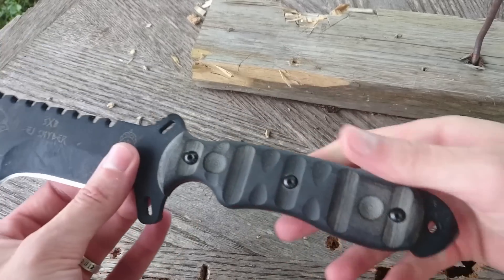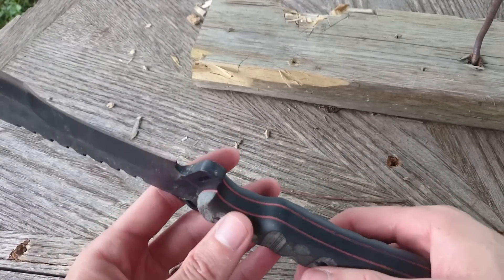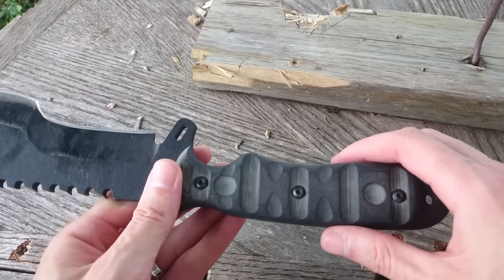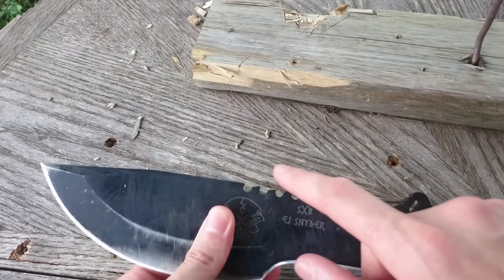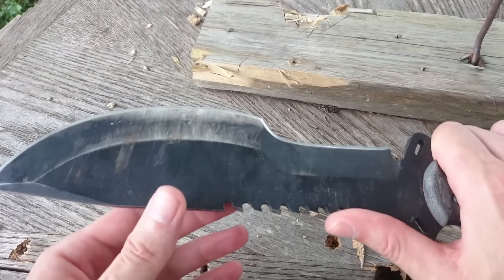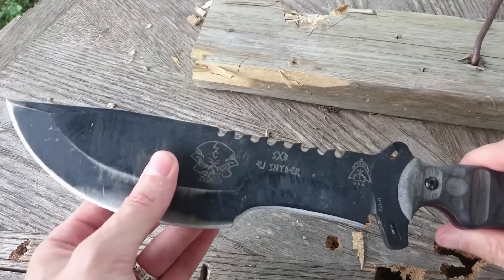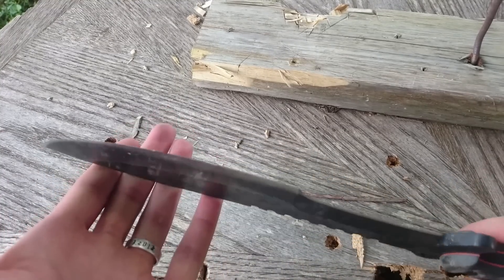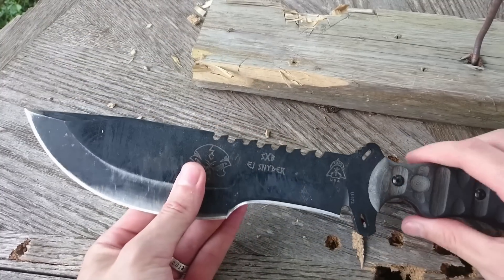All in all, the handle is quite a bit better than the tracker design, but the handles still suffer from TOPS's square edges — they don't do a lot of shaping on these handles. With the blade, as I mentioned before, this saw I think is not only useless, but also gets in the way of a comfortable grip for me. And the bevel is just too shallow, making a nice thick edge.